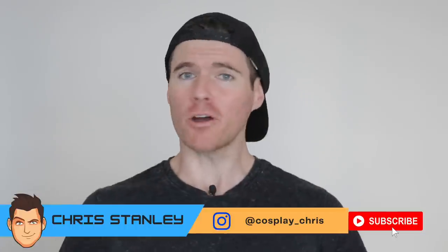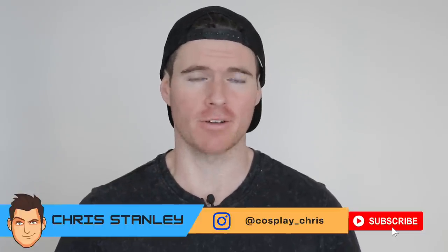What's happening, my fellow geeks and geekettes? Welcome to a brand new episode of Cosplay Chris. Today marks episode two in 'The Ghost Who Walks' - my Phantom cosplay construction. Today's video is solely based on the molding, casting, and a little bit of extra work on the cowl and the eye mask.